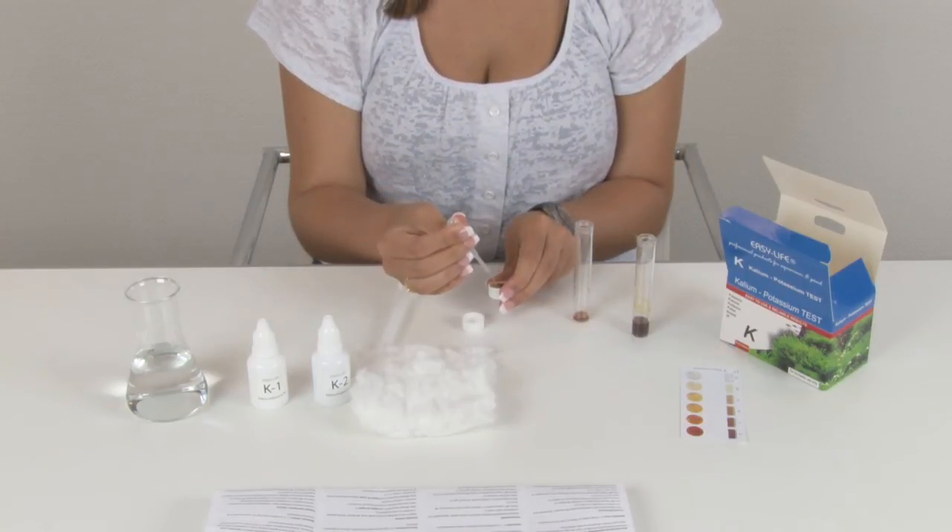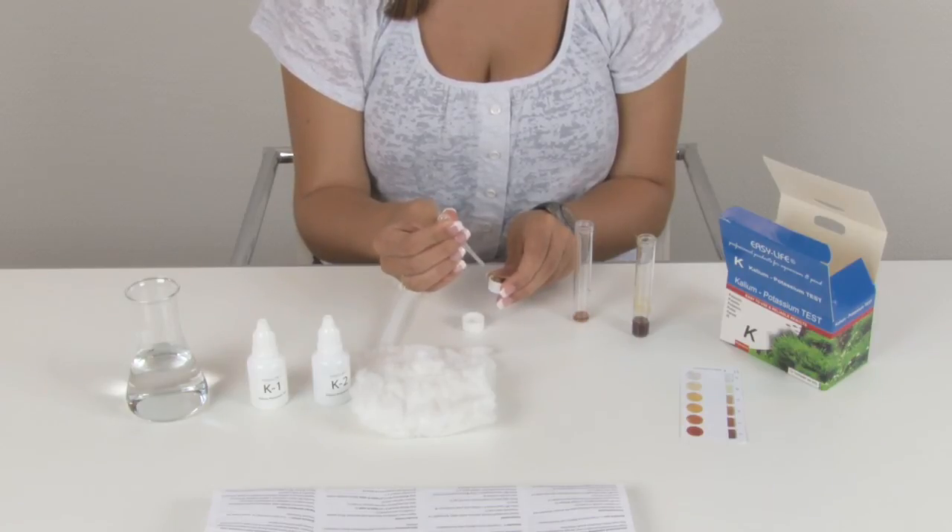In case of too little liquid, repeat the procedure and collect some more clear test liquid from the cotton.